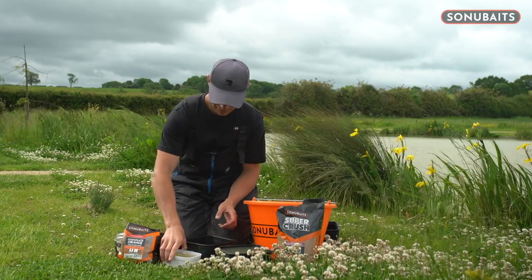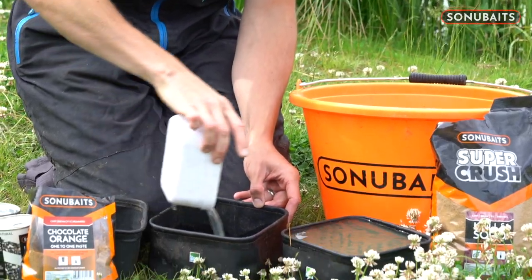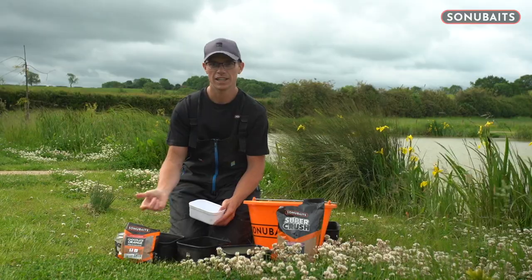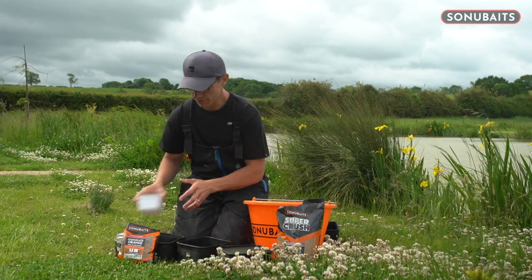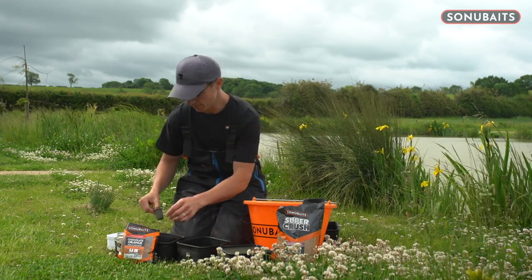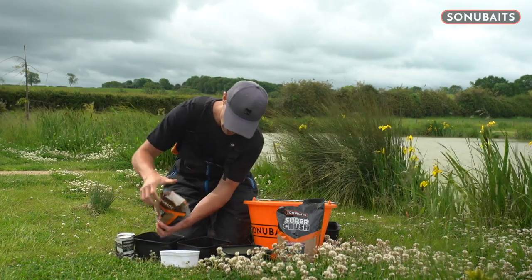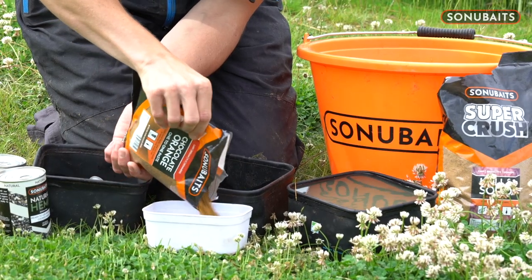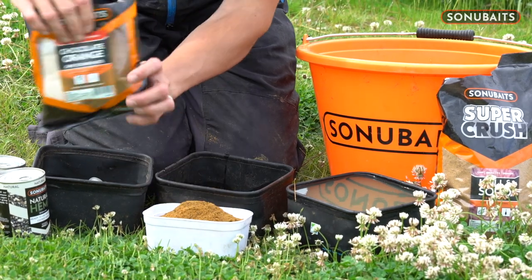I've got a measured one pint of water and I'm just going to put it in this bowl. It's important to put the water in first and then the powder on top. The reason is it ensures you get a much more even mix and finish — you don't get any lumps. So we measure out a pint of paste powder. It's the chocolate orange one; it smells beautiful.